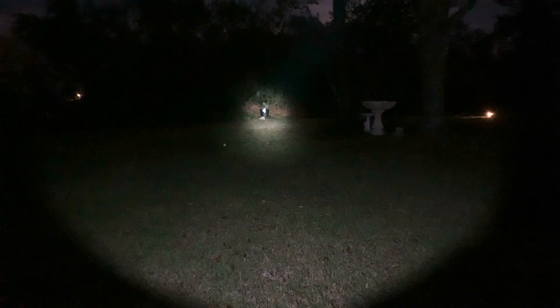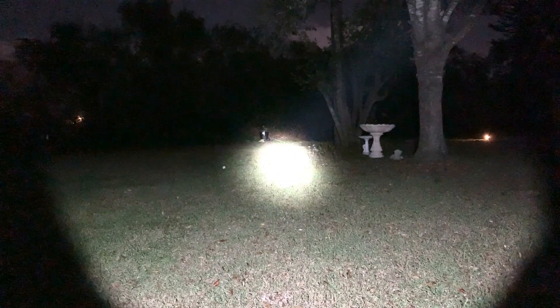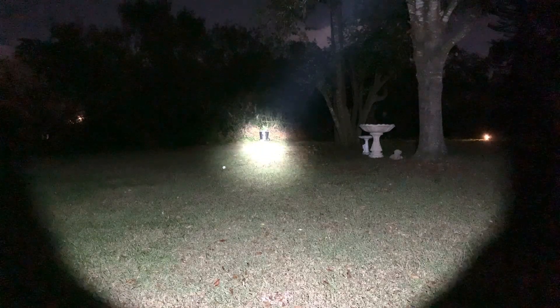Bumping up to the regular modes — low at 30 lumens. It's got a really intense hotspot. There's a trash can in front of a stump about 50–60 feet away, and you can definitely see that hotspot as I scan the yard. Those trees are probably 70–80 feet away. Now medium at 150 lumens — definitely starting to see that beam. It's lighting up the bird bath and that tree stump with the trash can really well.